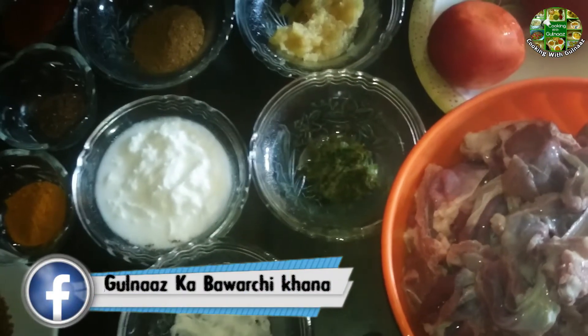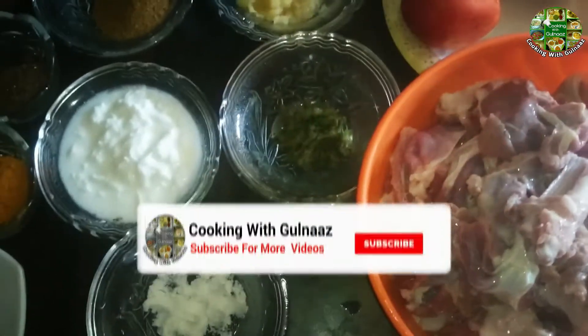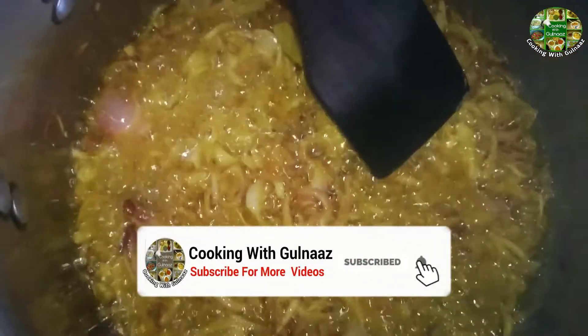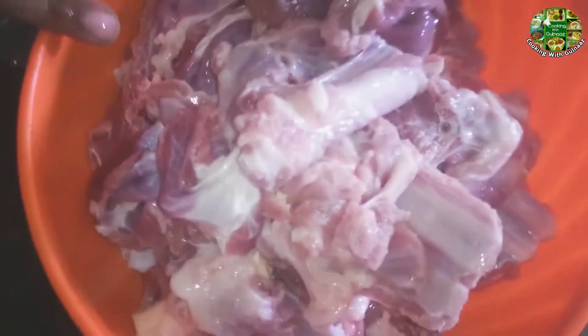Asalaamualaikum, welcome to Cooking with Gulnaaz's YouTube channel. Today we are learning to create a recipe called Achari Gosht.